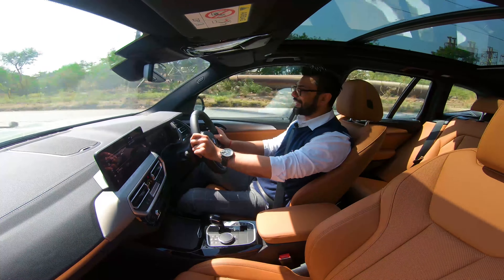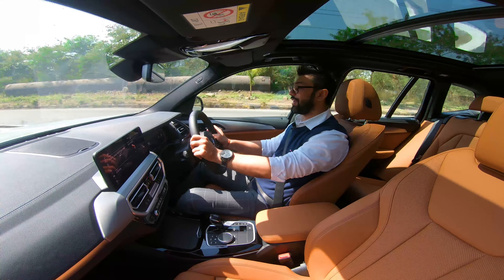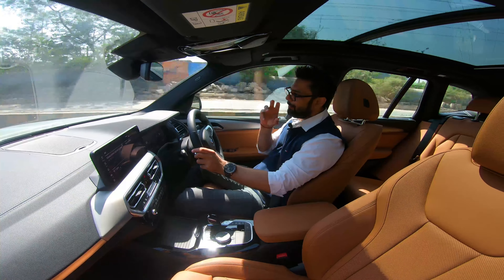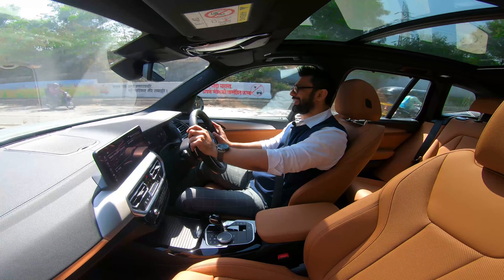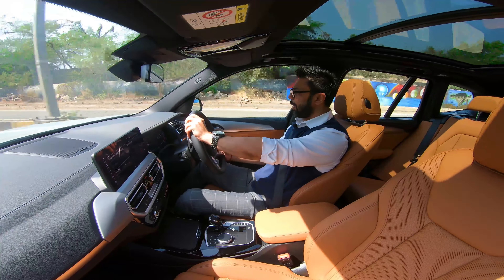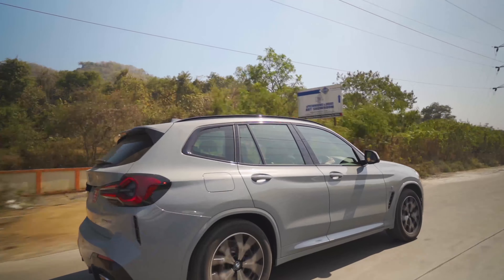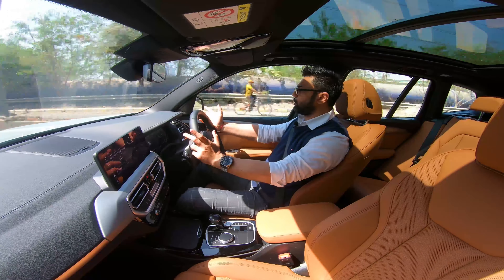This is the third generation G01 platform X3 in its facelift form, the successor to the F25. The G01 chassis was introduced back in 2017 as an all-new generation, and right now in 2022 we are driving the LCI. It's important to note that this G01 platform X3 is based on the CLAR platform, which underpins almost all of the latest generation BMW models — be it the G20 3 Series or up to the G11/G12 7 Series. Since this is a facelift and not an all-new model, there is no change in the platform or chassis, and it continues to retain its G01 nomenclature.